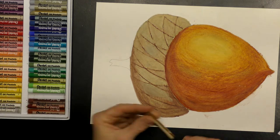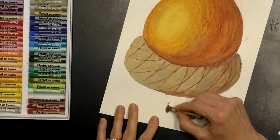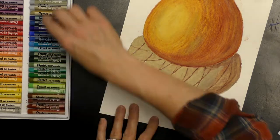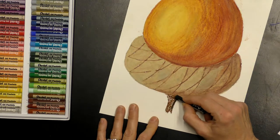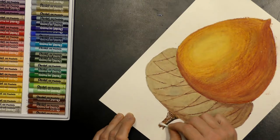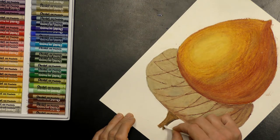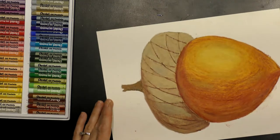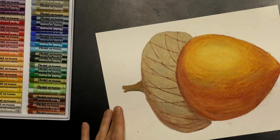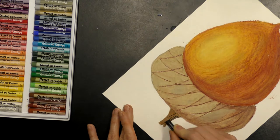For the stem, take Van Dyke Brown number nine and color it in normally for the little stem. Then take just a bit of black and add a hint at the bottom of the stem — on the same side as the shadow on the acorn. Take your oil and blend it a bit, then add a little black lines to give it that stick look, like a bit of wood.